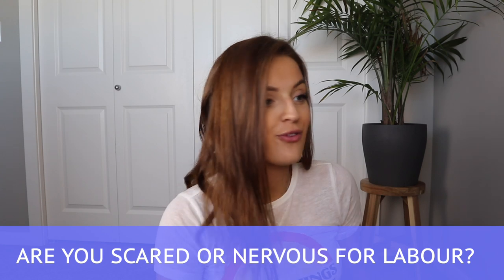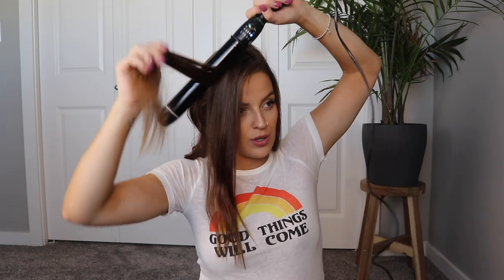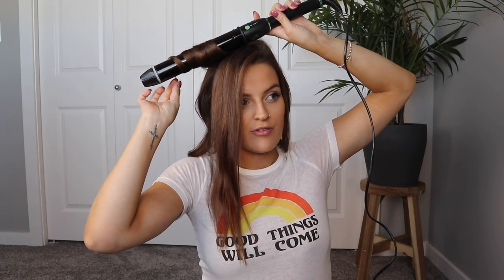Next question: are you scared or nervous for labor? Absolutely. I feel like I get nervous for things I've never experienced before, which is probably pretty common. I've never been through childbirth — I only know from listening to other people's stories what I can anticipate. It's just nerve-wracking not knowing how everything's going to go. Obviously it's completely out of your control and there's really nothing you can do to prepare, other than maybe a little bit of research on the general process. I'm definitely nervous, but I'm trying not to think about it too much because it could really start to stress me out. I think I'm more excited than nervous, and I know there's such a big light at the end of the tunnel.